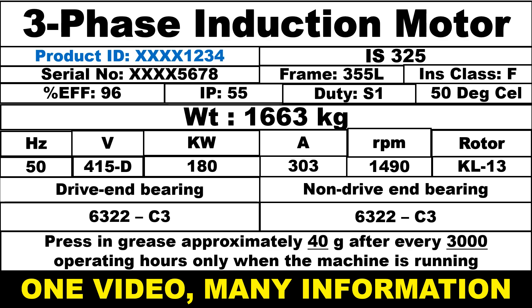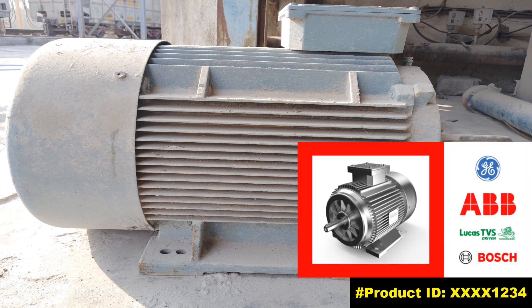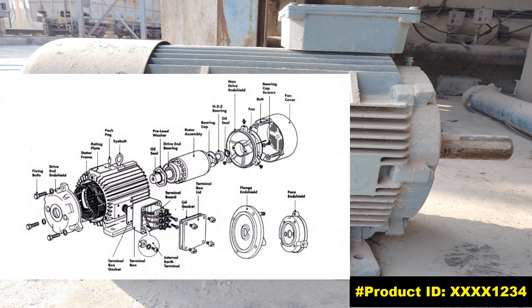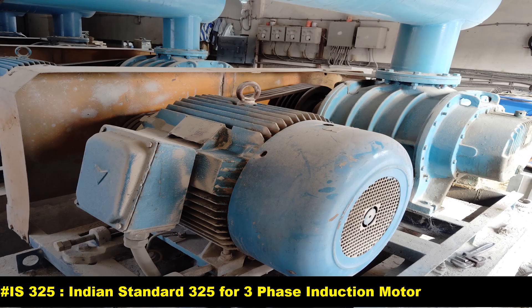We will focus on the product ID of the motor. The product ID on a motor nameplate is a unique identifier assigned by the manufacturer. When ordering spare parts, the product ID ensures you get the exact spare parts of the motor. Observe here it is mentioned as IS325, which means the motor refers to Indian Standard 325 for three-phase induction motor.